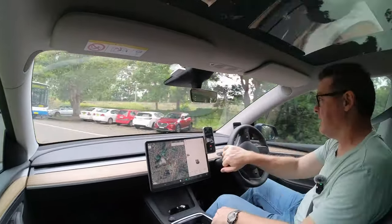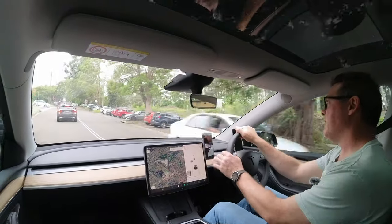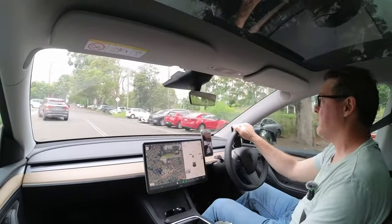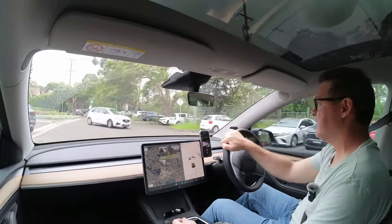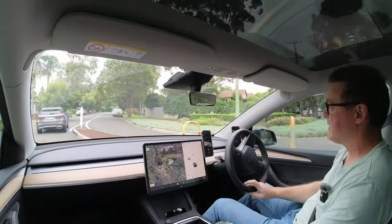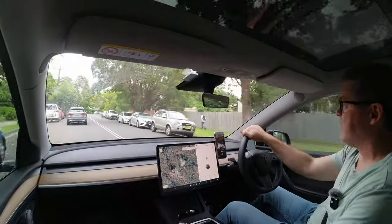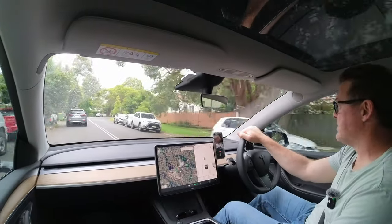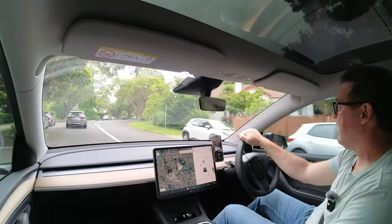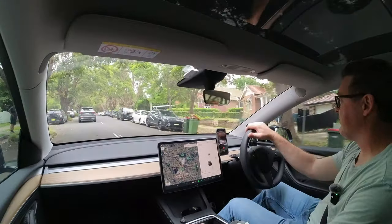I'm hoping that the wear will be a little bit more even in this car. Tesla recommend, I think, one and a half millimeters difference in diameter or tread wear between the front and rear tires to do a rotation at that point. But even if I'm not at one and a half millimeters different, I'm still going to do the rotation — I want to distribute that wear across all four tires to get the most out of these tires.